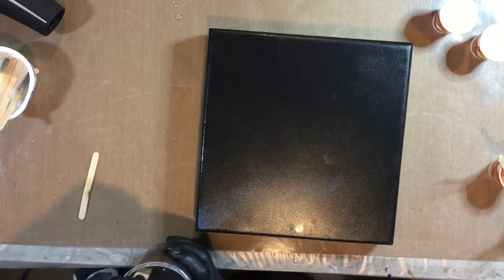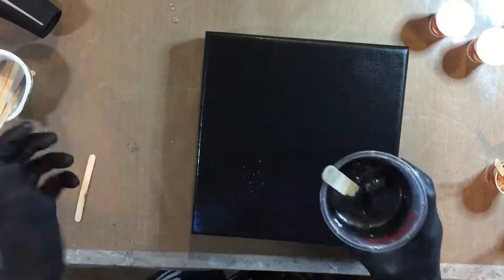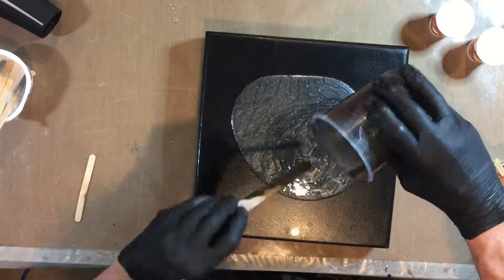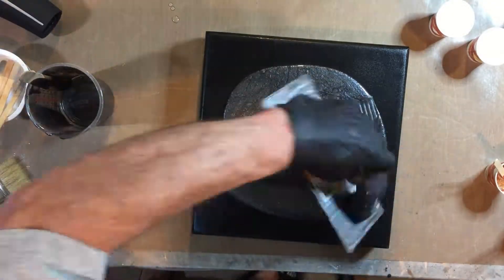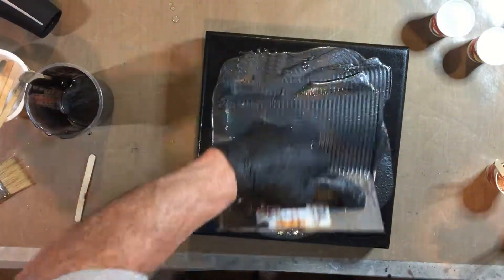I decided to put a little more clear off to the side, then started to mix the black — also from Art and Glow. It was called black but it looked incredibly gray; however, it's a base color and it gives you something to work from. I took my 1/8-inch square notch trowel and moved it around more than anything else.